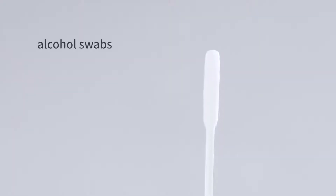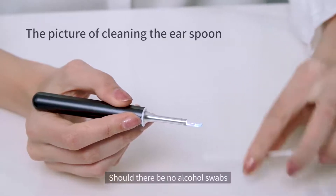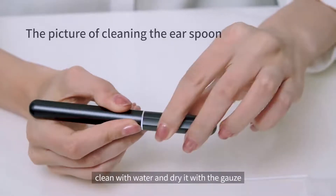Use alcohol swabs to clean the ear spoon. Should there be no alcohol swabs available, clean with water and dry it with a gauze.